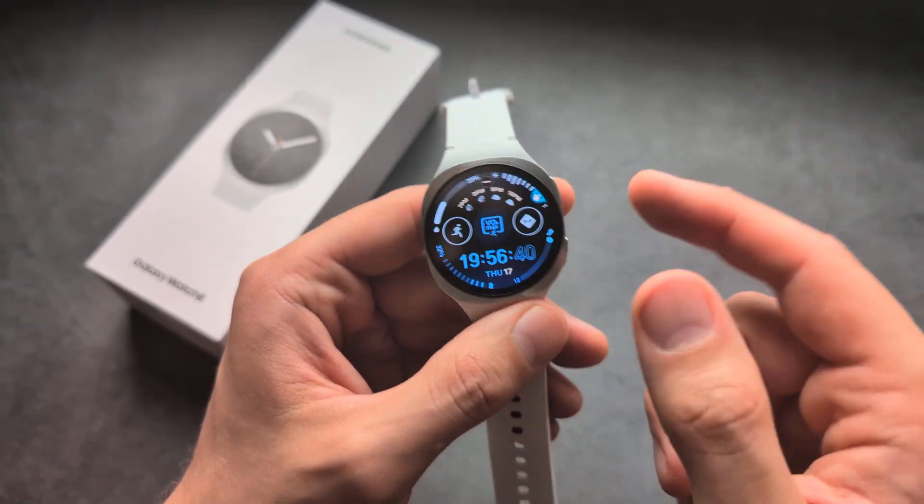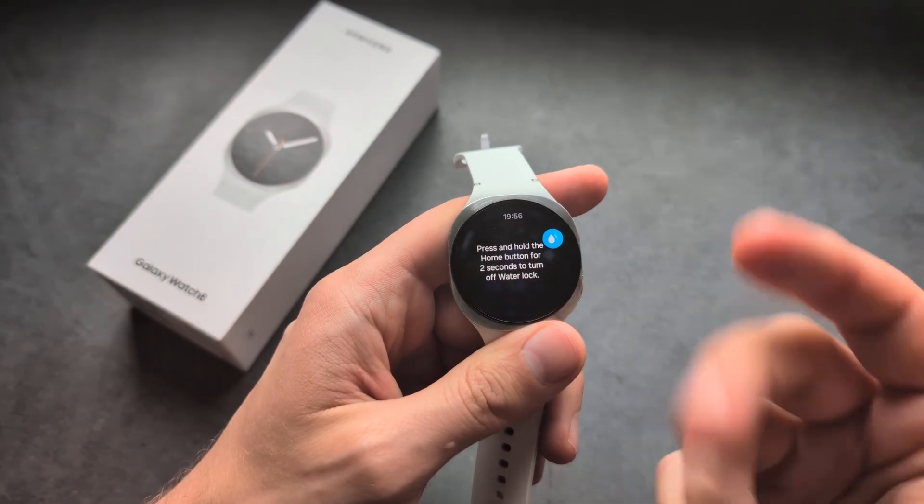As you can see, the screen doesn't respond anymore. And if you click the buttons, nothing really happens either.